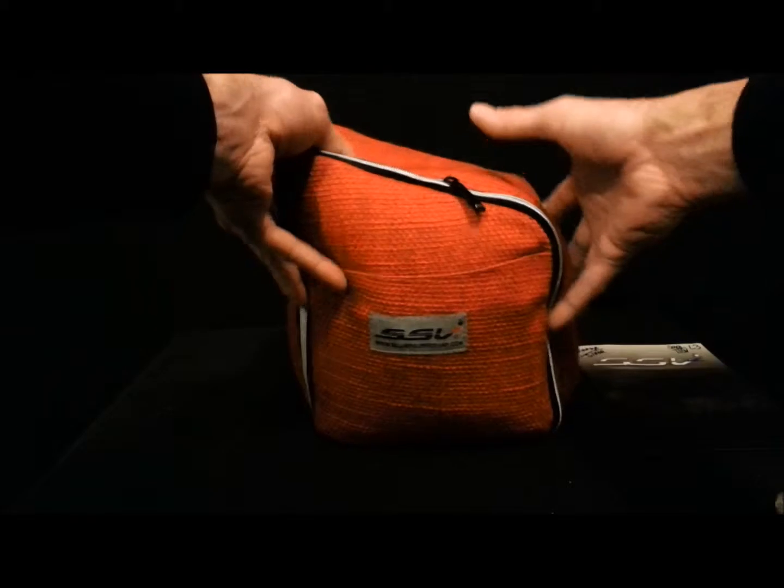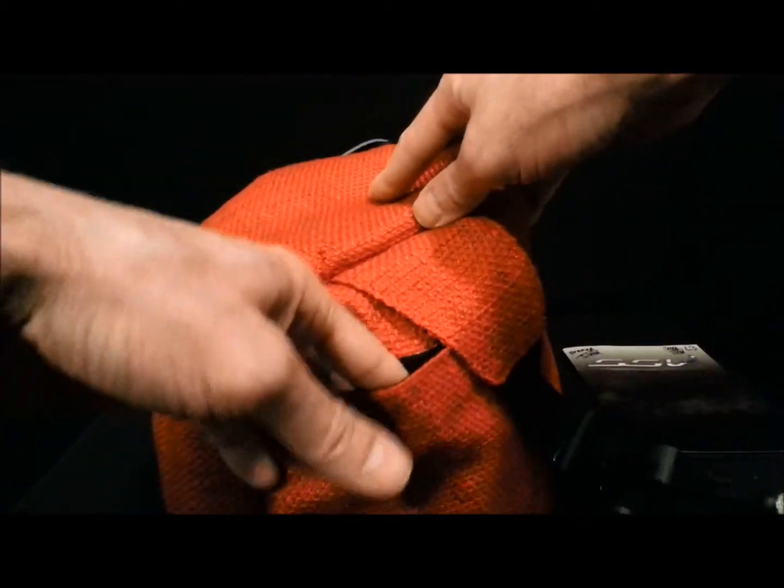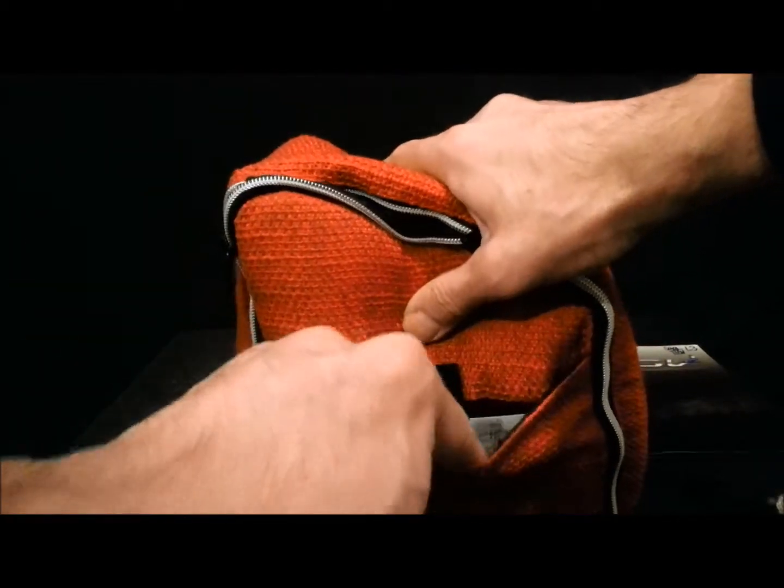And then you have this beautiful bag. This bag has a shoulder strap, as you can see. It's got a nice back pocket and a nice Velcro front pocket.